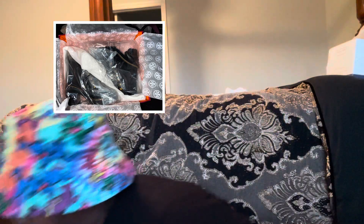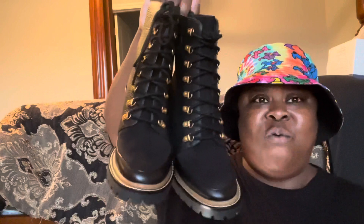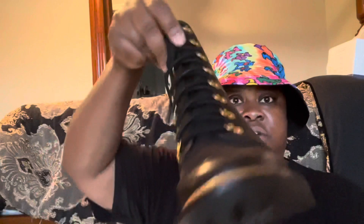I already opened the box — I'm going to insert the pictures and all that. I could not wait, I was very excited, so I went ahead and opened the box. They are called the Tory Burch Miller Lug Sole Ankle Boots, and I'm going to show you them right now. I'm in my bedroom — look at these boots! Let's give you a 360 view.